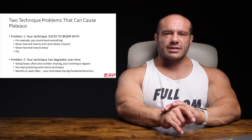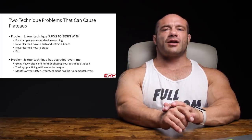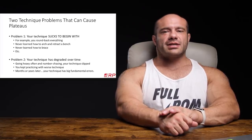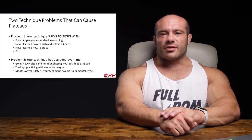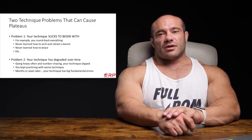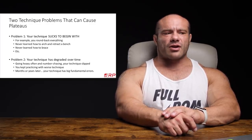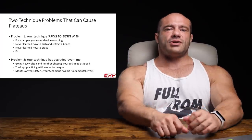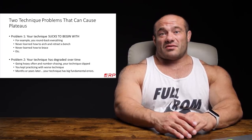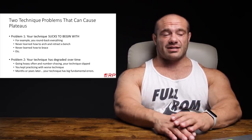There are two technique problems that are very related and are able to cause plateaus in strength gain. The first one is your technique just sucks to begin with — you never learned it properly. You kind of round back everything, round back all your deadlifts, never learned how to arch or contract in a bench, never learned how to brace in a squat, and no one ever told you.